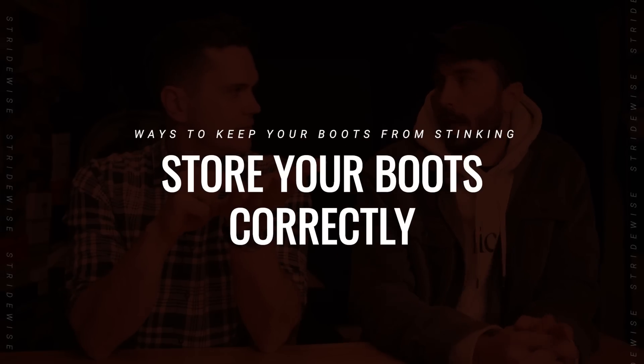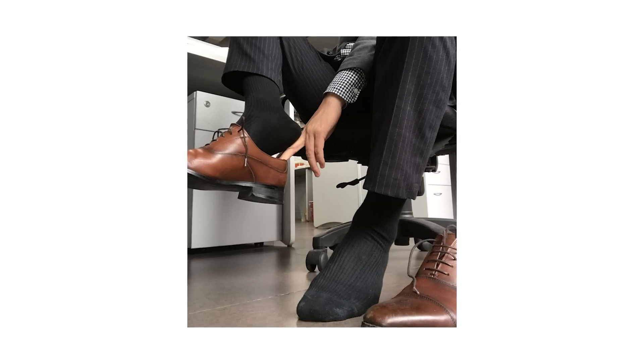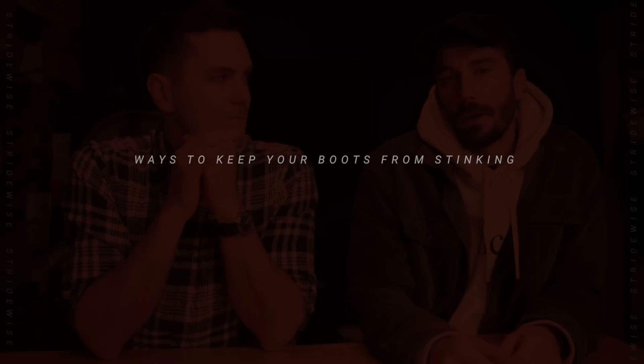Store your boots correctly. People often take their boots off and leave them in their truck where it's hot, and they just slowly get funky and swampy in there. Instead, take your boots off, open them up, undo the laces so the tongue is open, and store them somewhere with airflow — not sealed up in a closet or in your truck. If you take them off after a long wet day and put them into a dark closet, they're not going to dry out and the problem won't get any better.